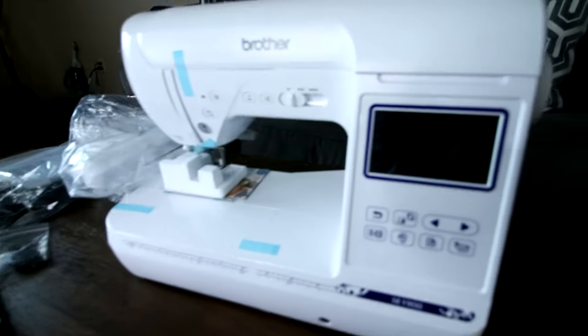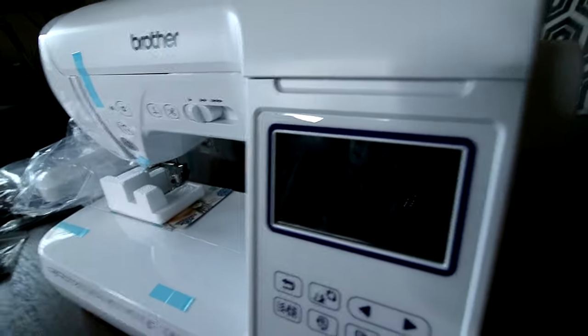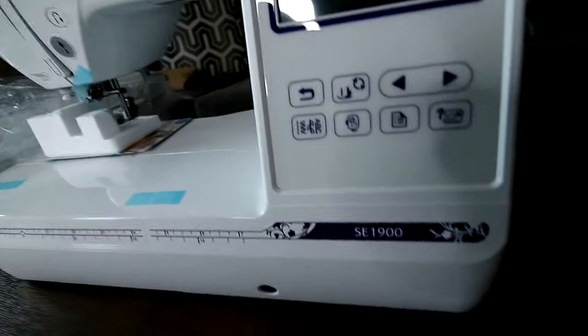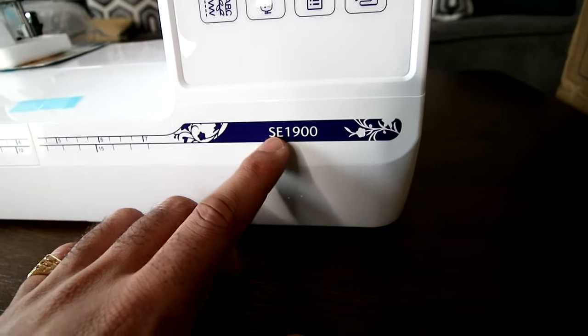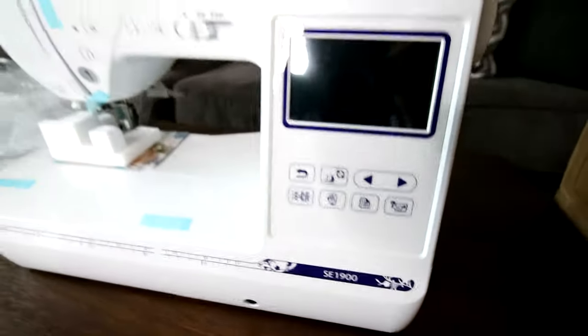So this is the aftermath, guys — this humongous box, all the stuff on the table, all these accessories, to get this right here: the Brother SE1900 sewing and embroidery machine. Something new for those who haven't figured it out — SE stands for sewing and embroidery, and 1900 is the model number.